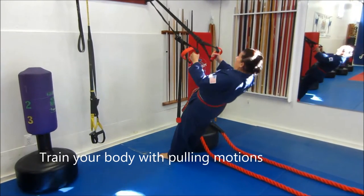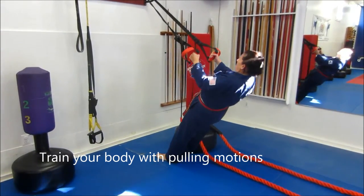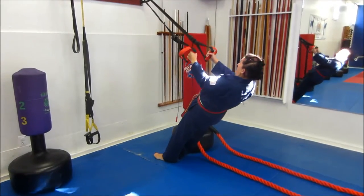Here we go for horizontal rowing. Keep your shoulder blades depressed and pull all the way back. Push-ups are good for the anterior plane of motion, but we need to work the posterior pulling motion, so this is part of our warm-up.